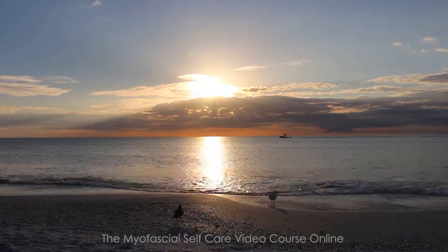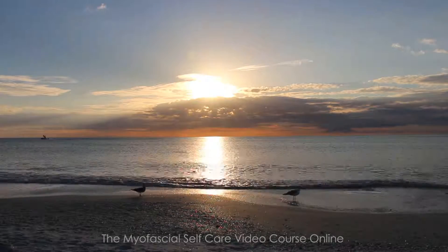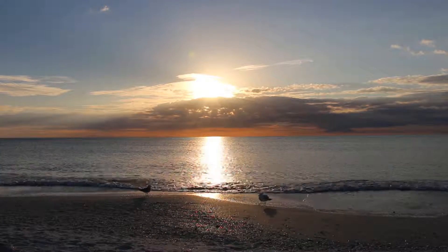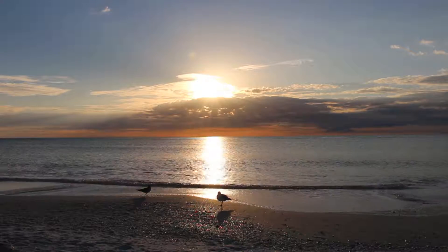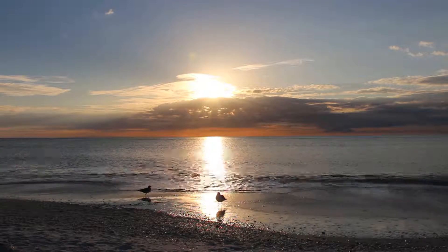This is a meditation designed to help you increase your body awareness, learn how to pay more attention to your breathing, and help you to relax a little. Let's begin by finding a comfortable area to sit.